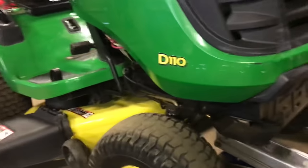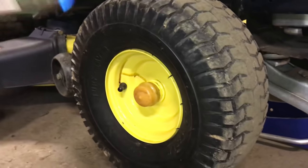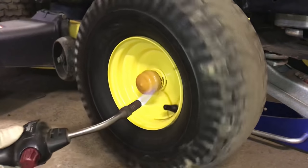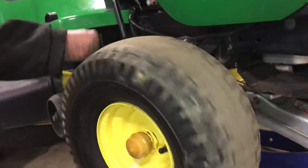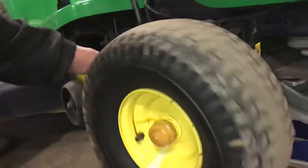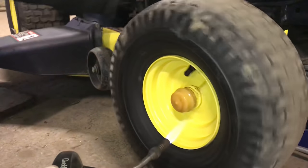Then I use heat. When it's real cold outside, these caps get very, very hard. So I put a little heat on it — just enough heat to get this cap off. You've got to be really careful because if you overdo it, you can see where these caps actually started turning colors, probably from the grease in there. They're not too much money at the John Deere dealership, but we try to reuse them if we can.